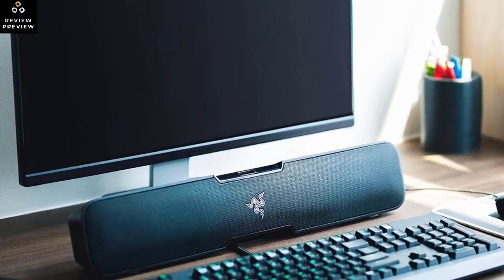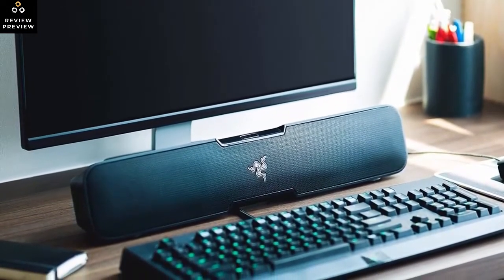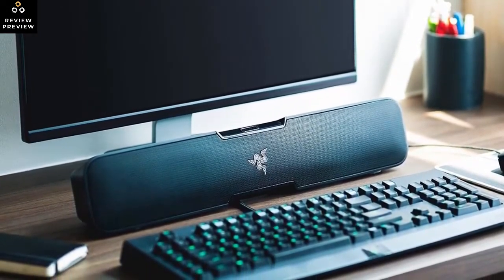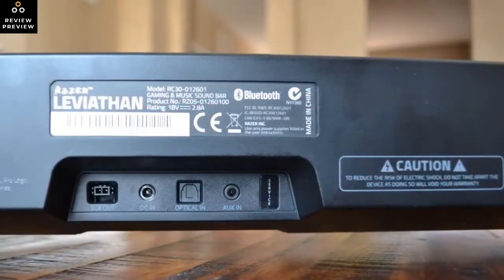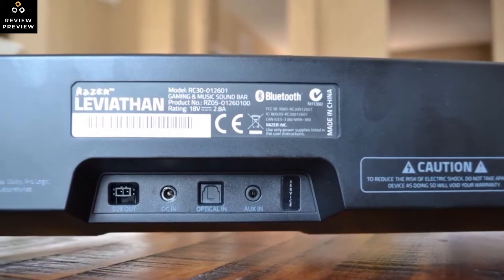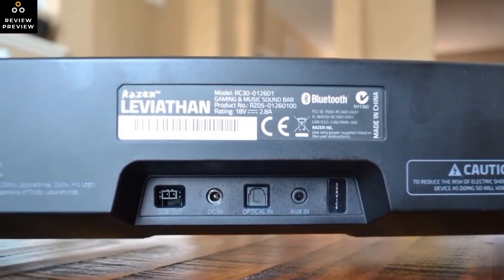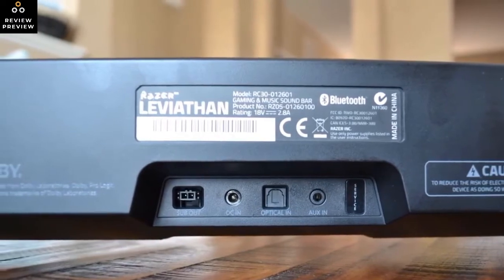Spin it all the way around to find a proprietary subwoofer out, DC in, optical audio in, and auxiliary in jacks, as well as two brackets for wall mounting. The subwoofer is one of the Leviathan's greatest assets — this little box pushes an astounding amount of air through its 5.25-inch driver and produces a rich, bass-heavy sound that doesn't distort at its highest volume.